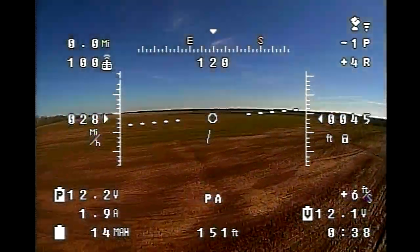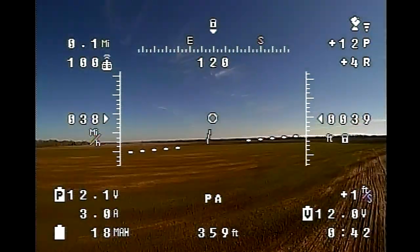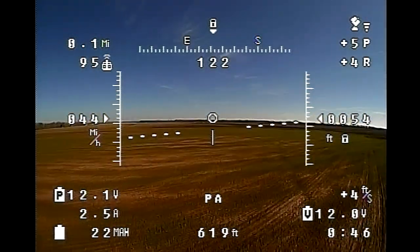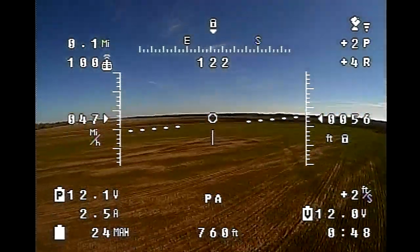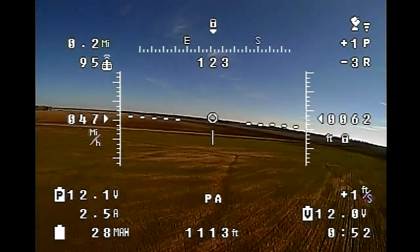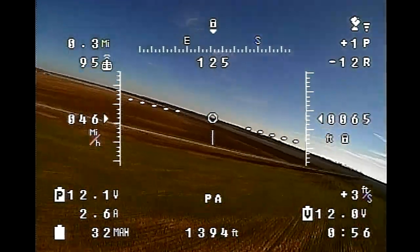The idea behind that is it gives the flight controller more room — you can bump your gains up and your servo has a little bit more resolution and less speed, and it's a little bit easier for the flight controller to deal with. I also had to cut my rates back in my transmitter all the way down to 50 percent just to keep it manageable flying in manual mode.